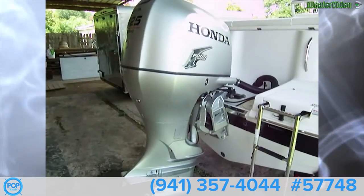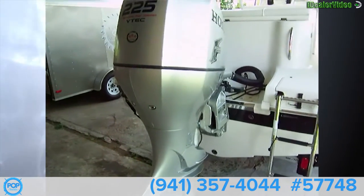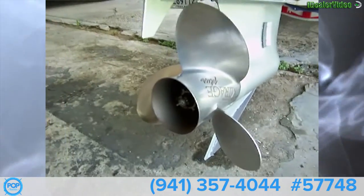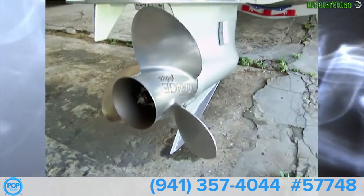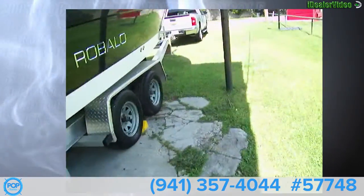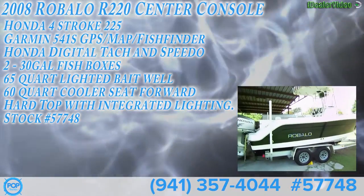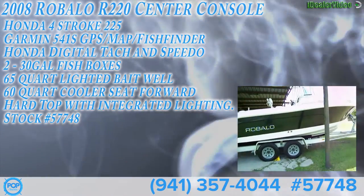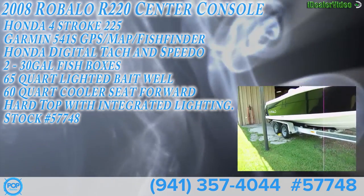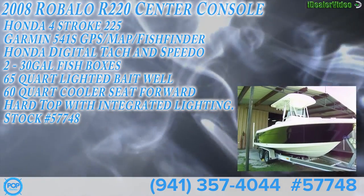Here on the outside we have the Honda 225 V-TEC four-stroke fuel-injected with a triple-blade Mirage Plus prop — very nice. It sits on a double-axle all-aluminum trailer. The boat is in great shape, ready to fish. All offers are welcome.